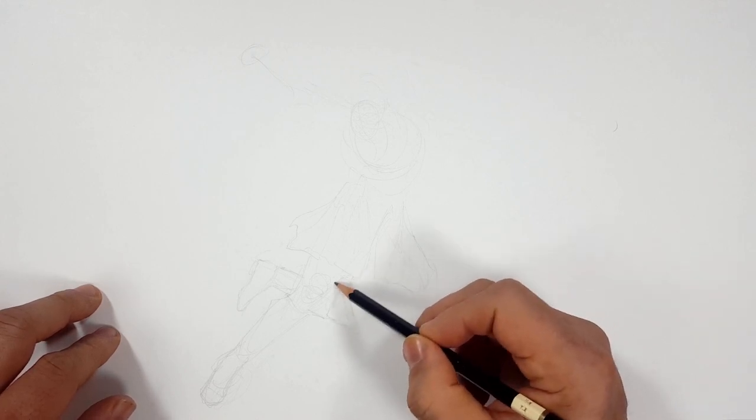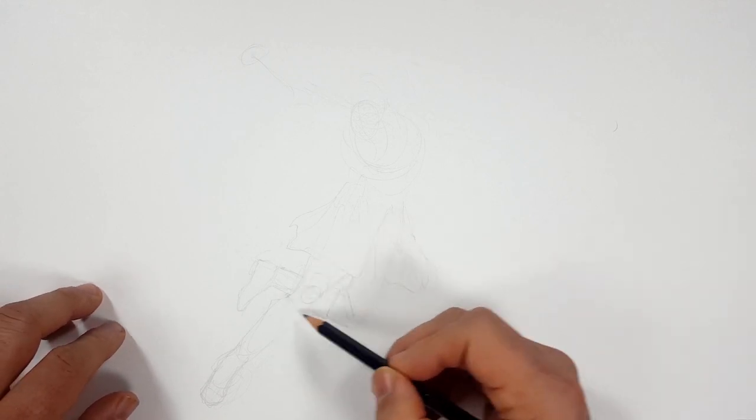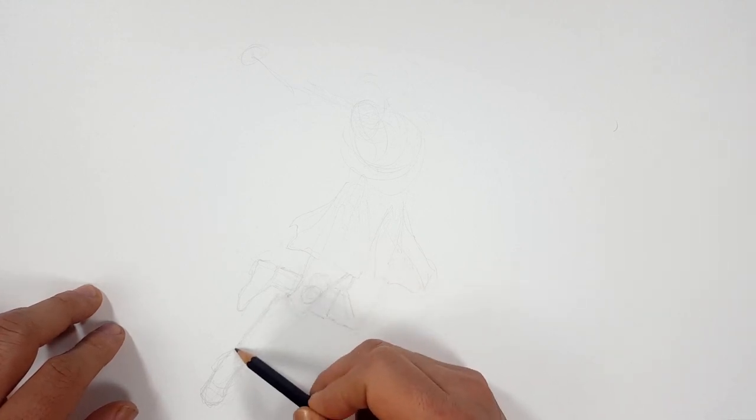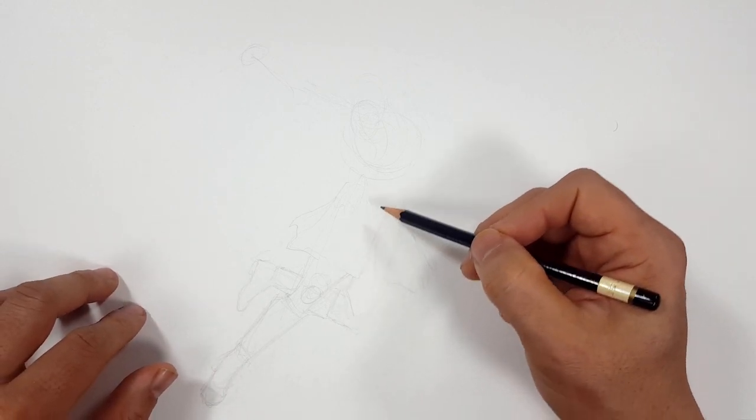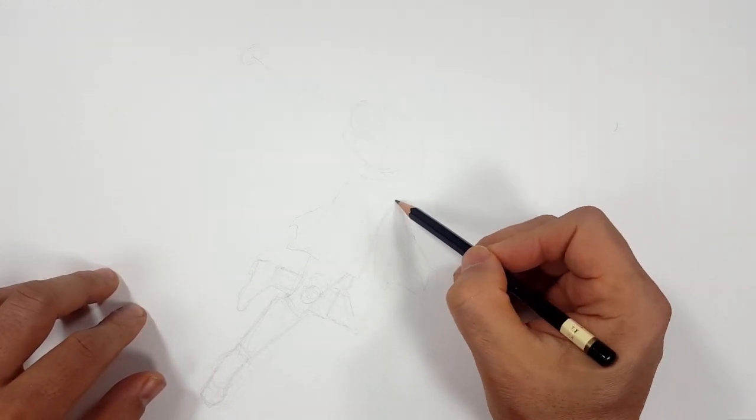So I'm trying to give you some different action poses. When you are deciding what to draw, you can decide if you want to draw them just stoic, standing in a fighting stance — go for it, do what you want — but I'm going to give you some options.